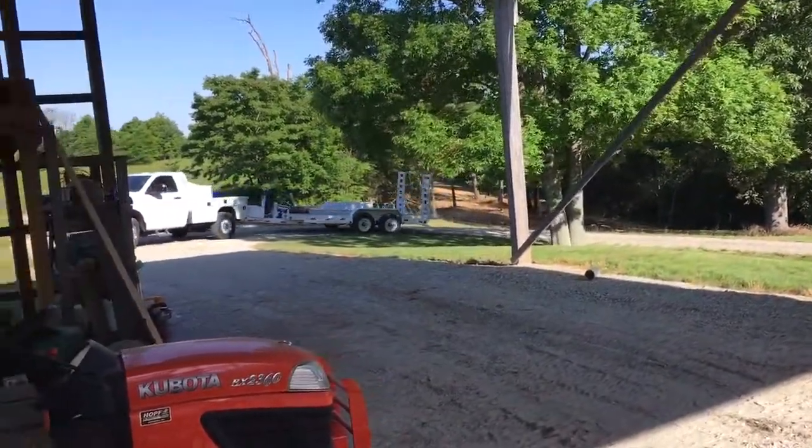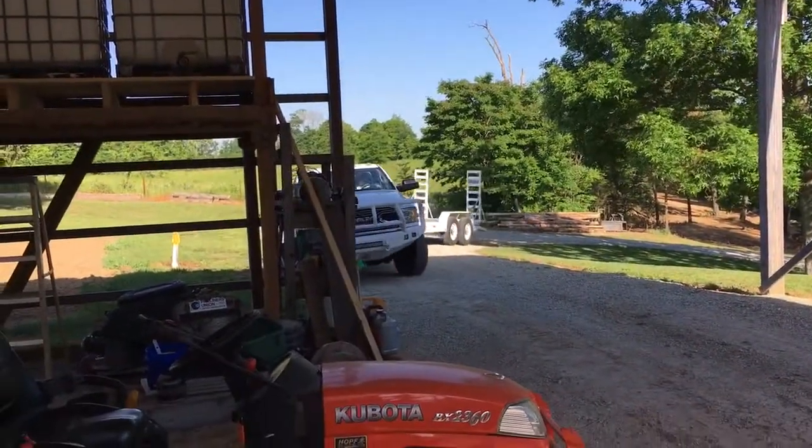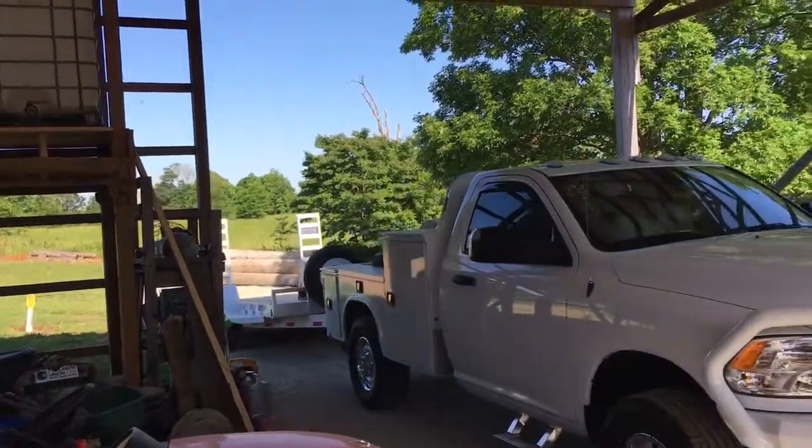It's that time boys, we're getting to go get our rake. Got to unload the trailer real quick, some junk on there, got to unload the truck and trailer. But it's that time — getting to go get our new hay rake. I'll catch you on up there in a little while.